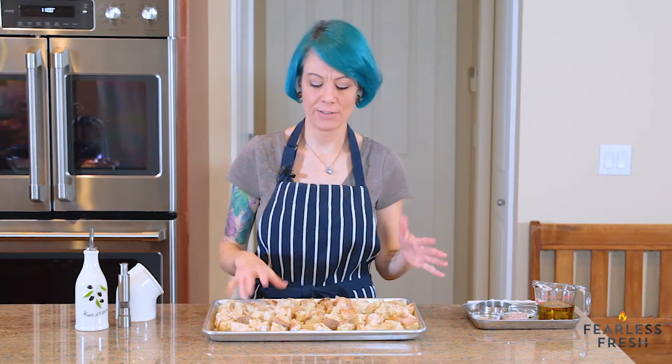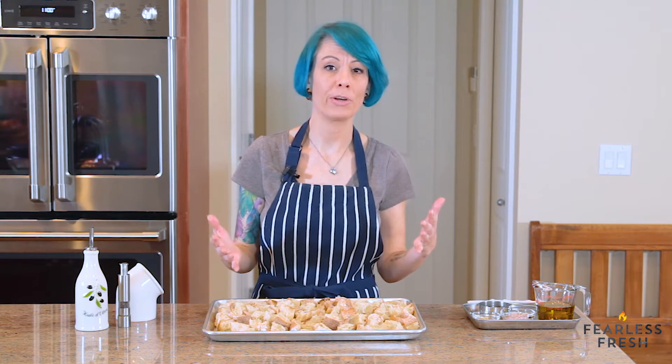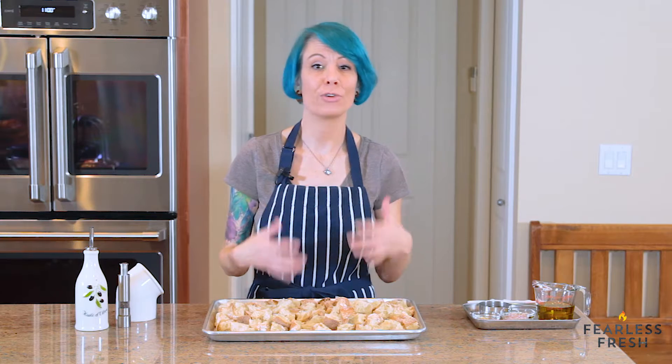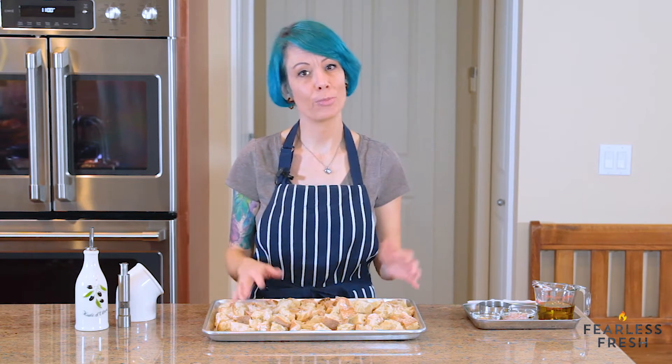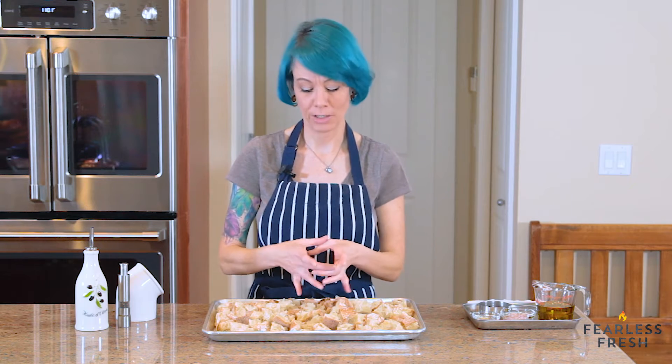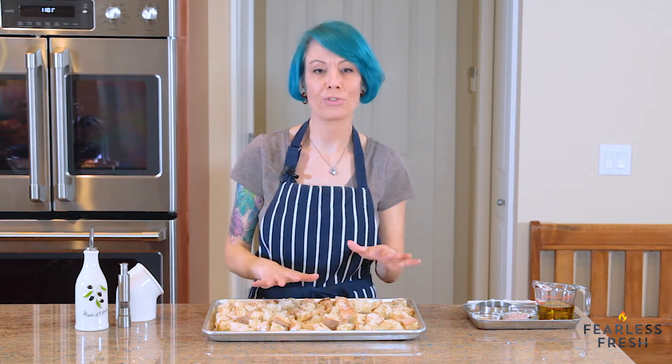The most important ingredient in panzanella is bread, and you can use any kind you have hanging around. This is ciabatta, but you can use a boule, French bread, sourdough, or even sandwich bread if you cut it into bigger chunks for toasting. What we're going to do first is toast this bread in a 300-degree oven.